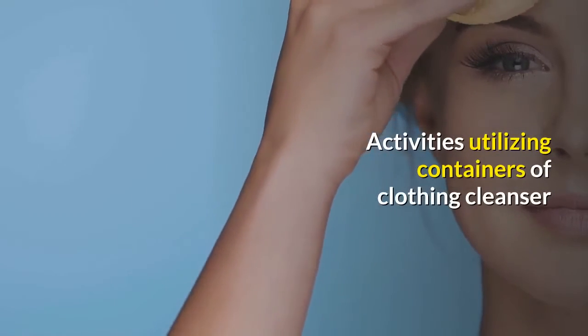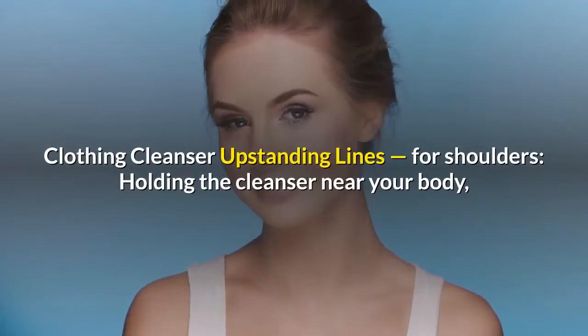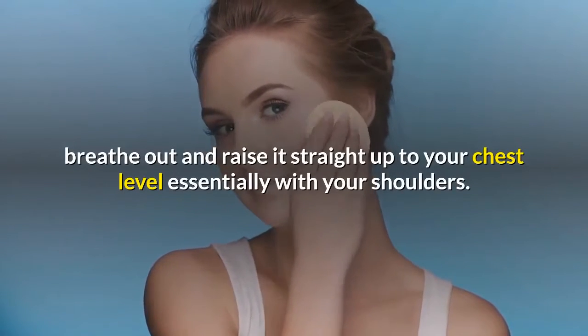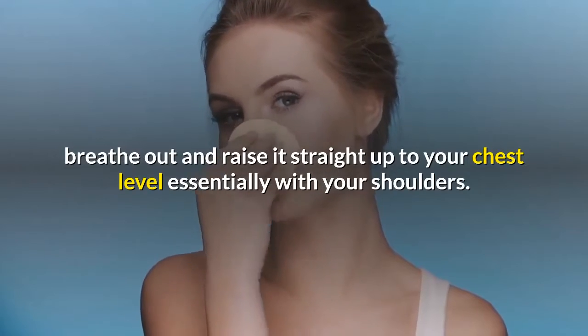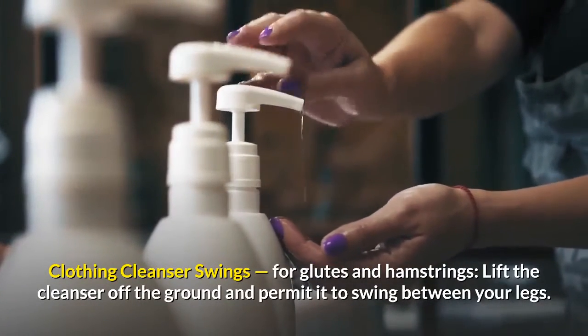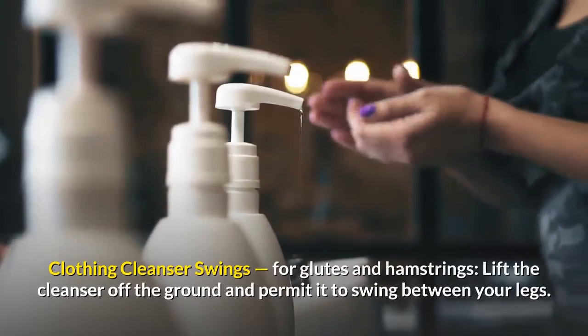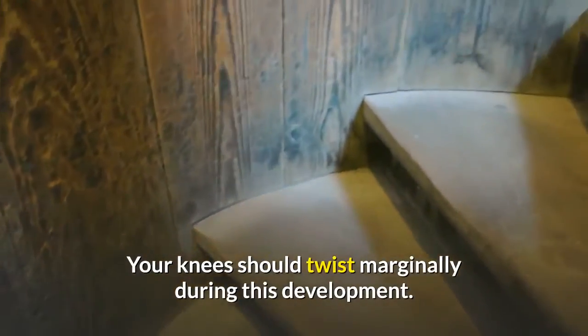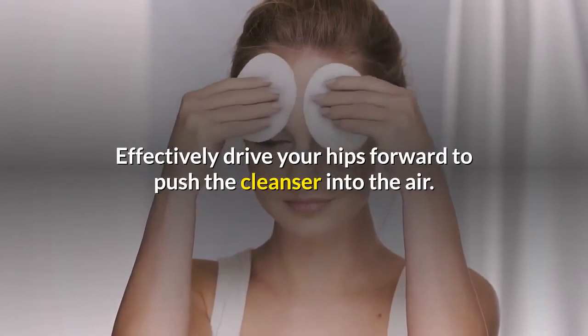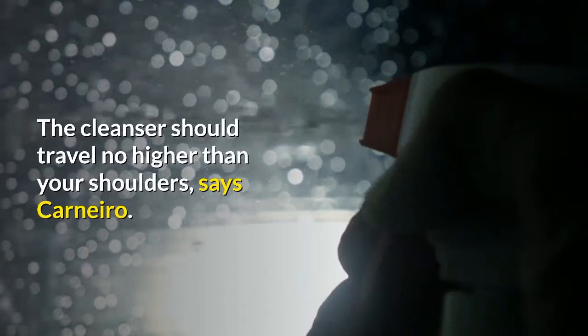Exercises using containers of laundry detergent. Laundry detergent upright rows, for shoulders — holding the detergent close to your body, breathe out and raise it straight up to chest level using your shoulders. Laundry detergent swings, for glutes and hamstrings — lift the detergent off the ground and allow it to swing between your legs. Your knees should bend slightly during this movement. Actively drive your hips forward to push the detergent into the air. The detergent should travel no higher than your shoulders, says Carnero.